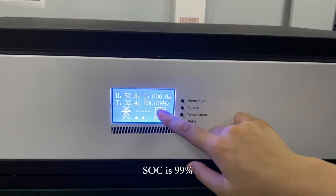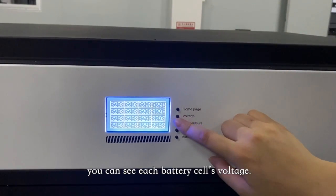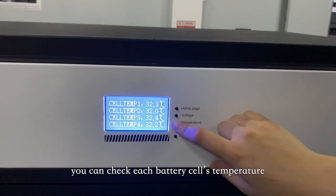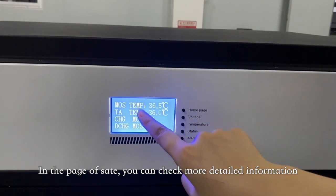SoC is 99%. In the voltage page, you can see each battery cell's voltage. In the temperature page, you can check each battery cell's temperature. In the state page, you can check more detailed information.